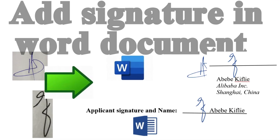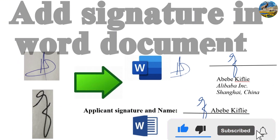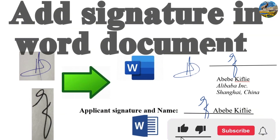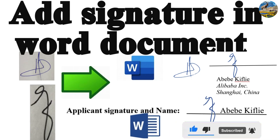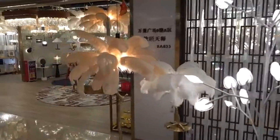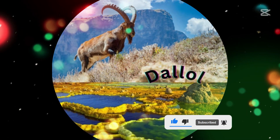To summarize, a signature in a Word file can be drawn directly in the document, or you can save your edited electronic signature in the Quick Parts of the Word document. This is the way to prepare an electronic signature to use it remotely, quickly, and without printing or scanning your document — giving you a secure and efficient workflow. Please subscribe to my channel and let's climb to new heights together.